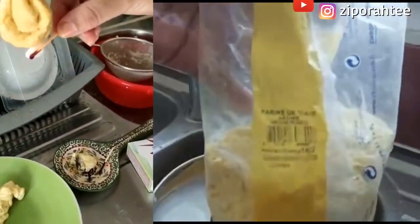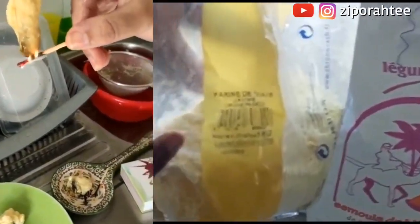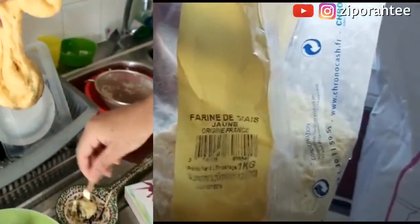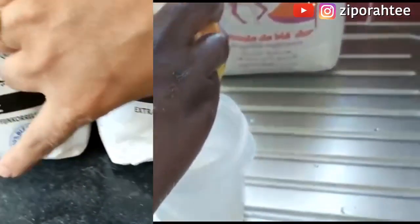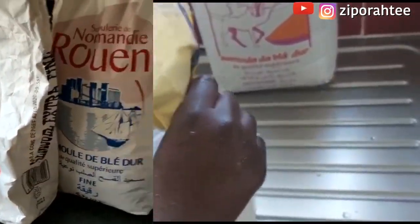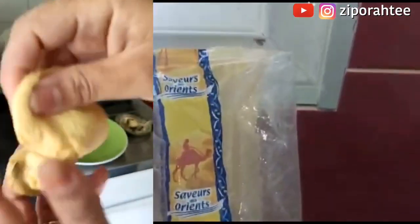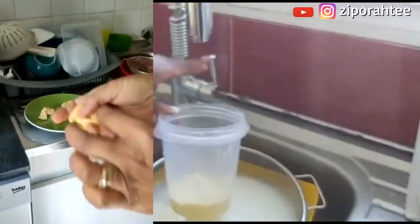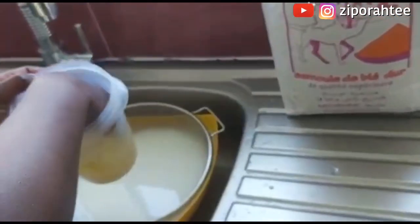Now I'm trying the same experiment on my corn flour — farin de maize. Like I said, if it's a good one, it's normally supposed to go through the sieve. Everything is supposed to pass through; if anything is left out, it should be dirt or maybe big grains — not something sticky or looking like plastic. So I'm pouring some of my corn flour in the cup, just like what I did with the semolina, and I'm adding some water inside, just like before, and mixing it well.